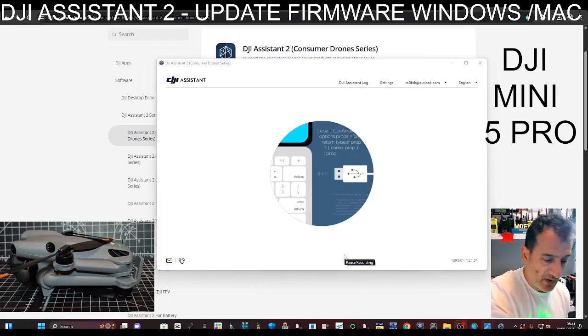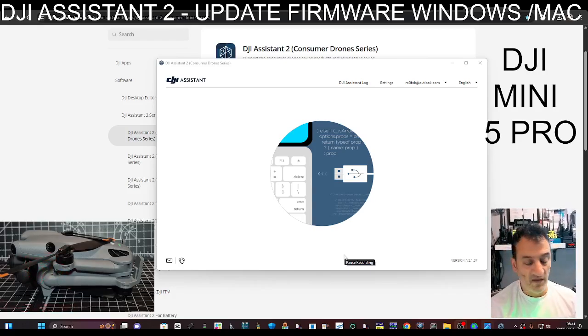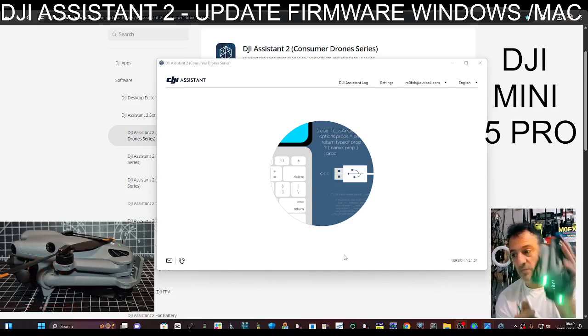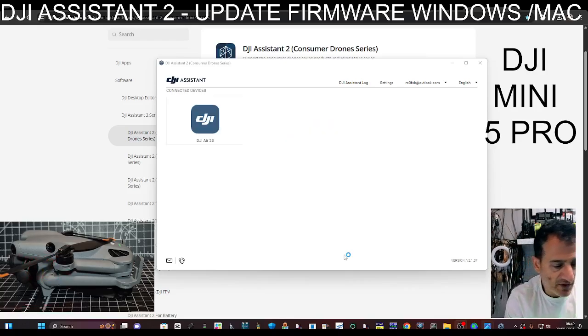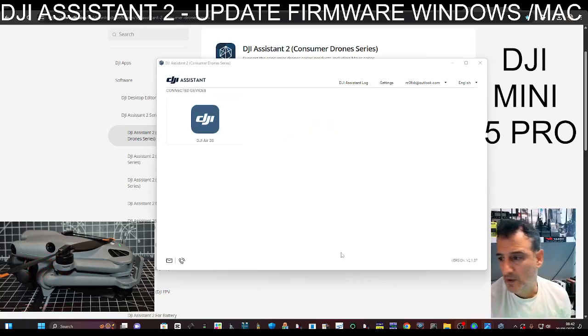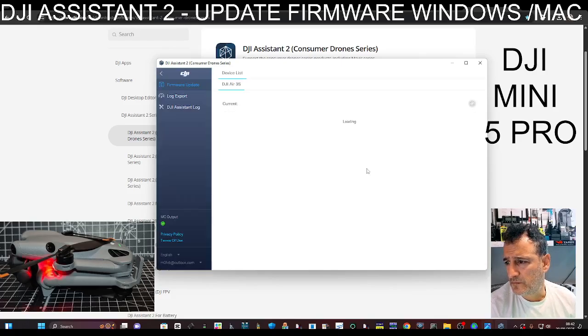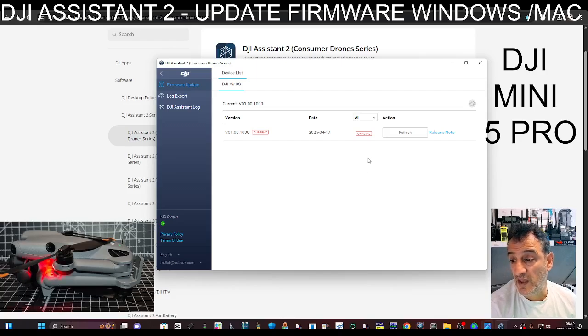I've got my Air 3S here, which is basically a big version of the Mini 5 Pro if you ask me. I've plugged that in — it's a beast, isn't it. Let's see what it says — right, that's plugged in. All up to date! I've been keeping on top of things, but yeah it's always good to keep these things up to date.